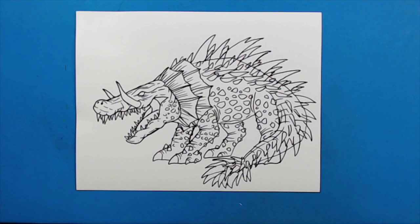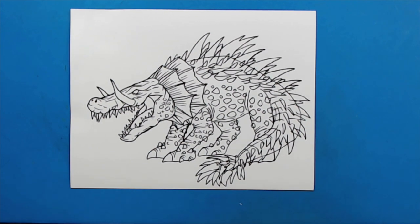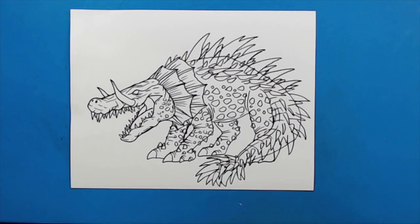And there you go — there is your drawing of Lizzy from Rampage. She had a lot of details on here, a lot of different things to draw, but it was pretty fun. I hope you guys enjoyed this. If you like these videos, make sure to keep hitting that subscribe button — we just reached 6,000 subscribers, so I hope we can get to 7. I'm going to fast forward and start coloring this. Thanks for watching, hope you guys enjoyed.